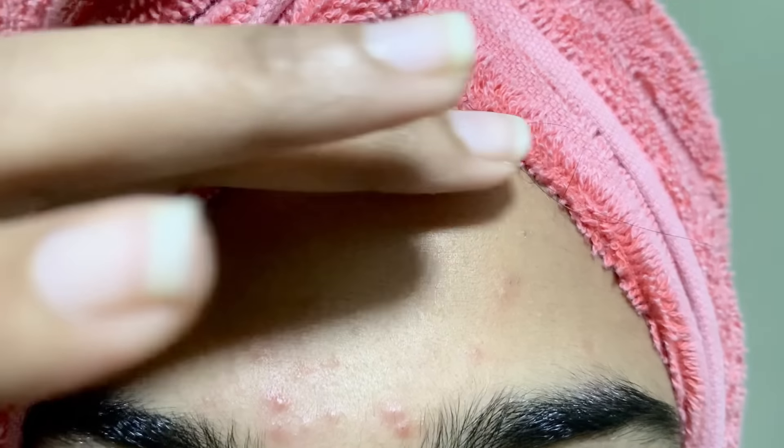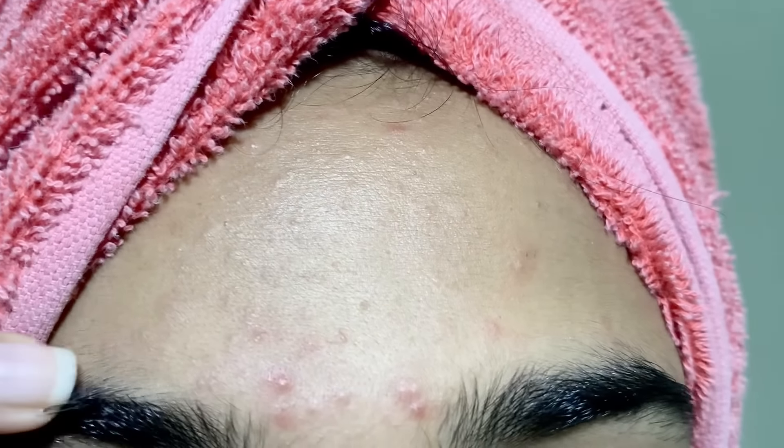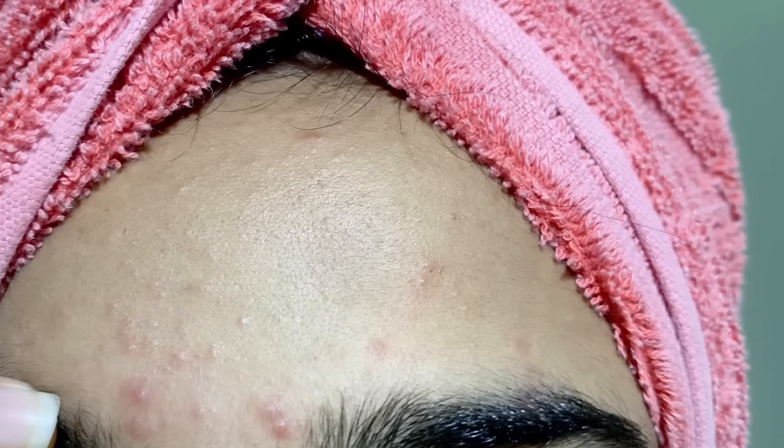Hello beauty queens, iqueen here. Today I am going to give you a 3 day acne challenge. I am also using this with you. After 3 days you will see what happens.